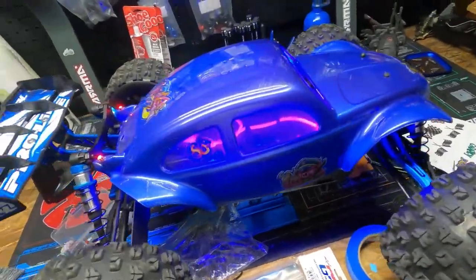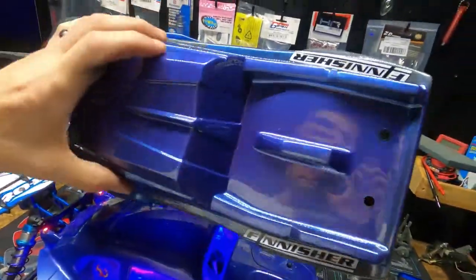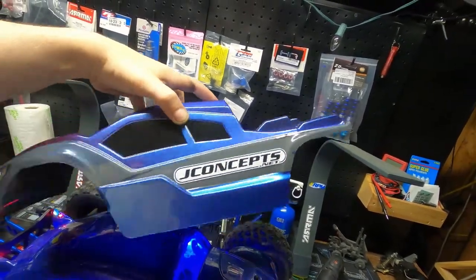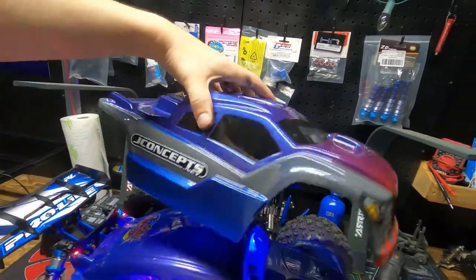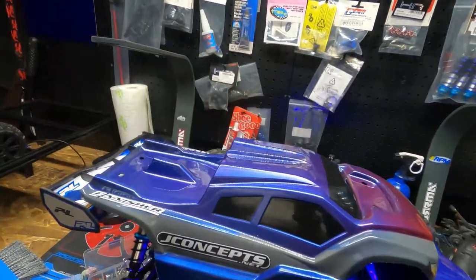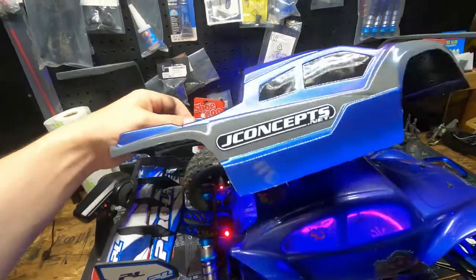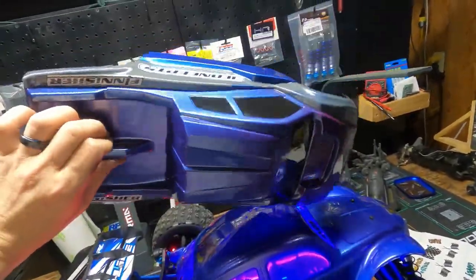You guys like our new body? Looks good, right? I just finished this one as well — it also has that purple-blue. I screwed up on it in a couple of spots and I'm not happy at all with the truck. So what I've done is I ordered another body — the exact one like this — and I'm going to redo it.